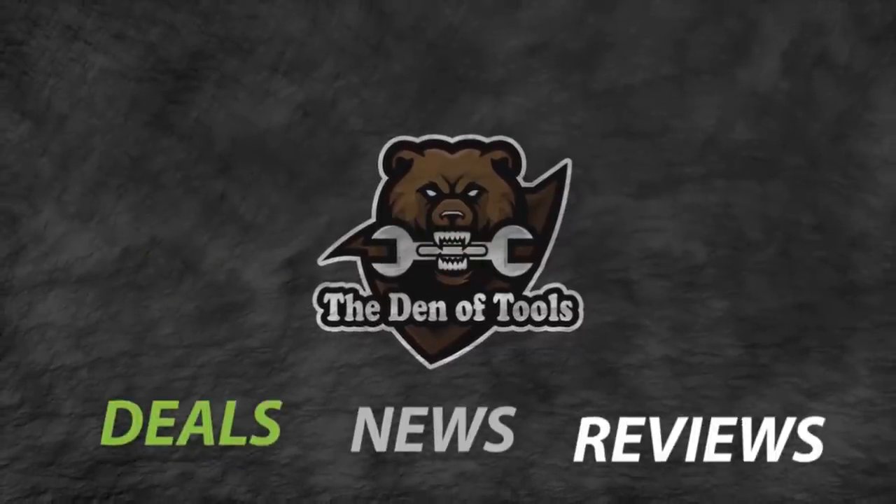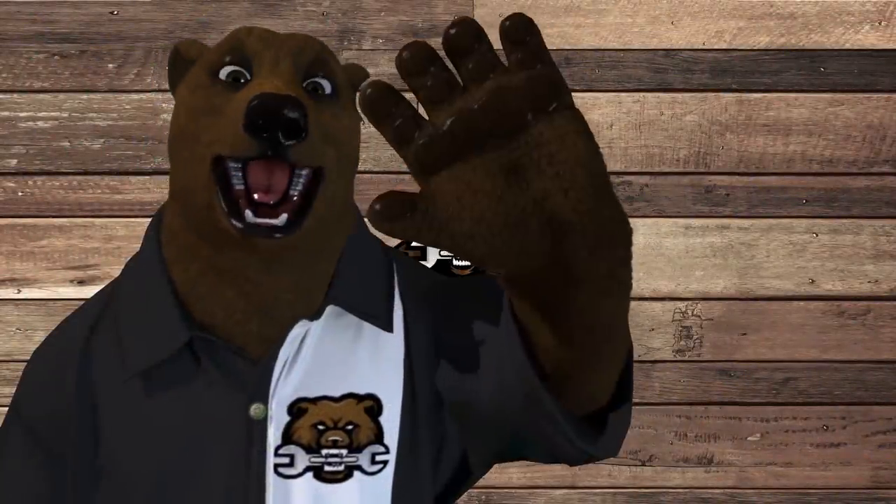Welcome to Den of Tools. Howdy ho, guys and gals! It's Red, your friendly neighborhood Tool Bear, back again here in the old Den of Tools.